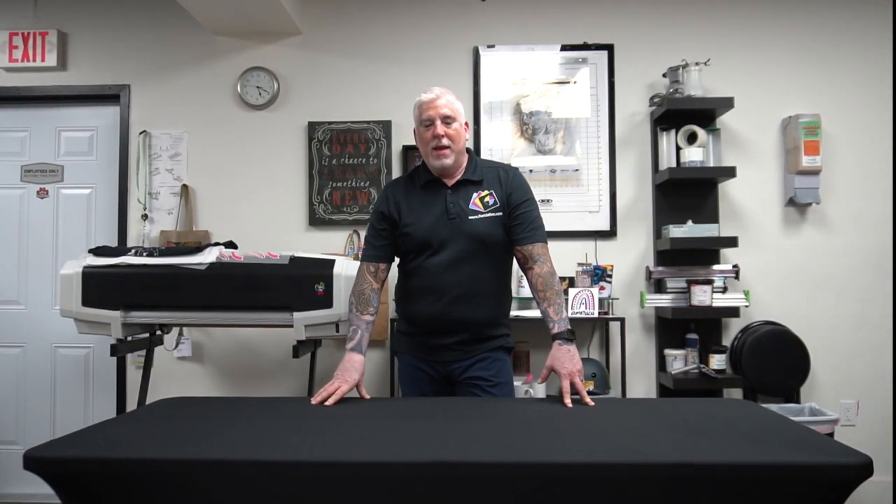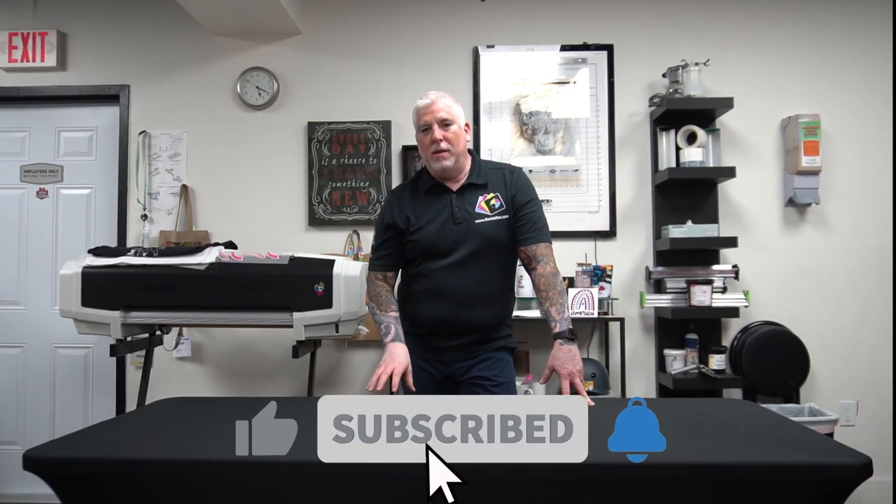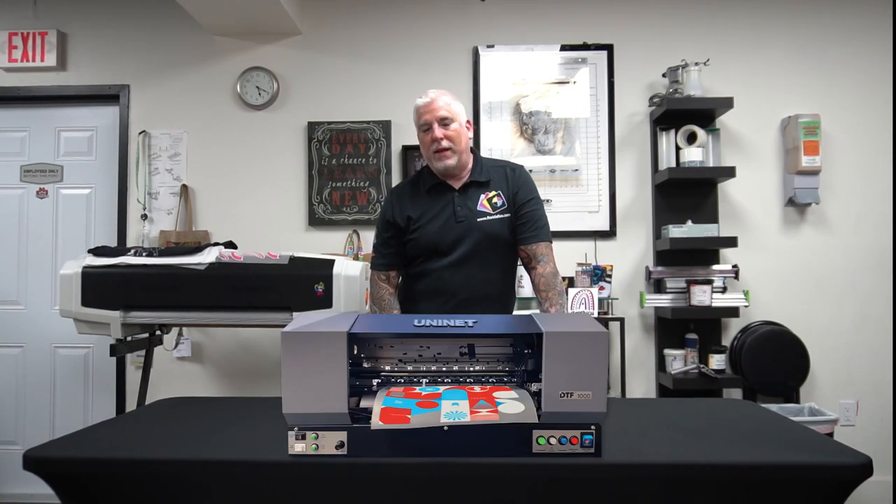Hey guys, this is Mario with Florida Flexible. Today we're going to be unpacking the UniNet F1000 DTF tabletop roll printer.